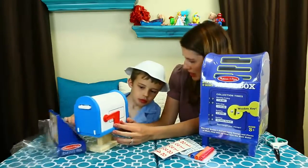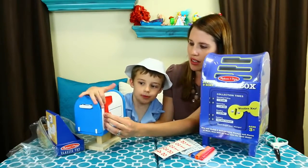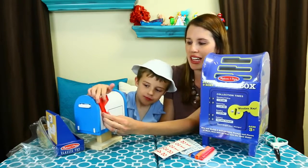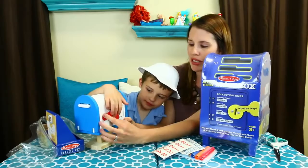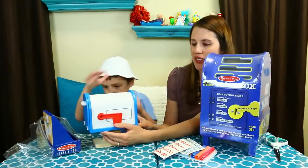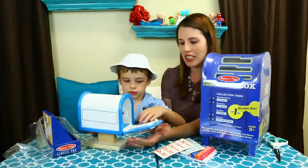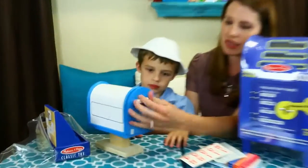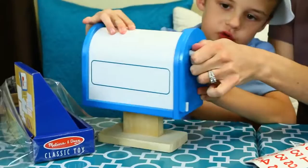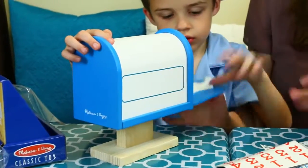Do you know what the flag means for the mailbox? It means that you want the mailman to pick something up. You put the flag up if you want your postal worker to pick up some mail. And then they put it back down once they deliver the mail. So if you come home and the flag is down, you know you got mail. This is actually really nice — like a really nice door. You kind of push this down to open it, open and close.